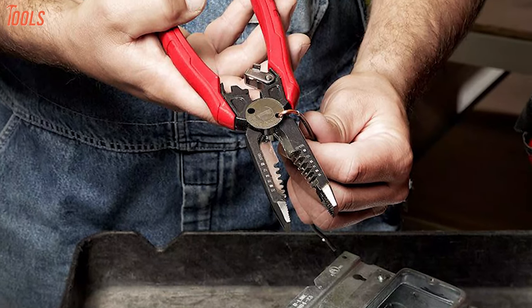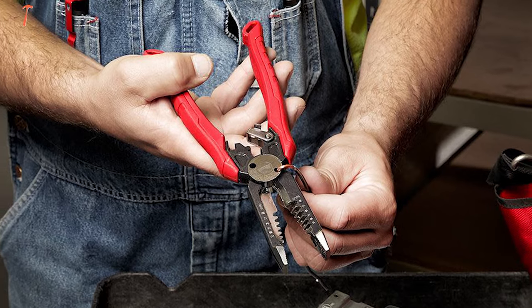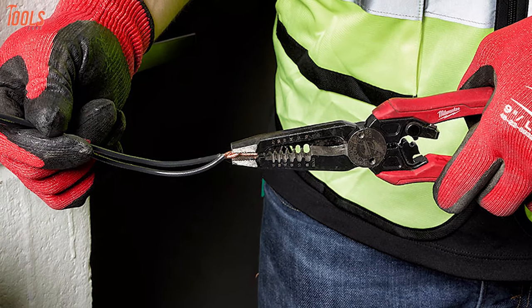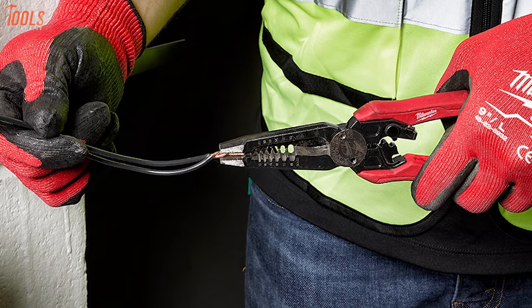To sum things up, this Milwaukee high leverage electrical plier features seven core functions to ensure maximum productivity and is perfect for all the toughest working conditions.